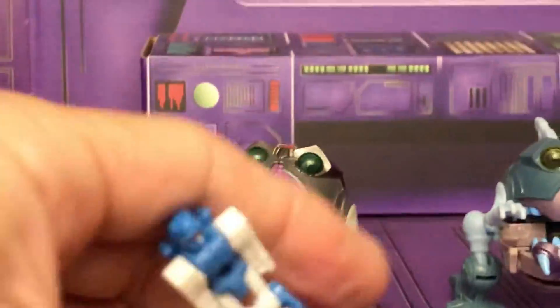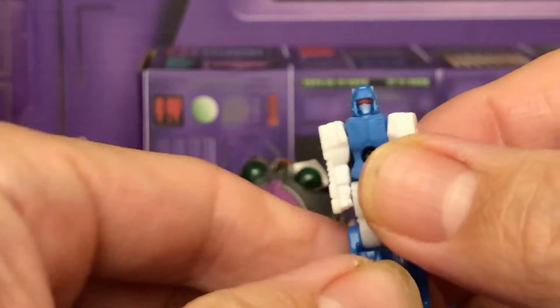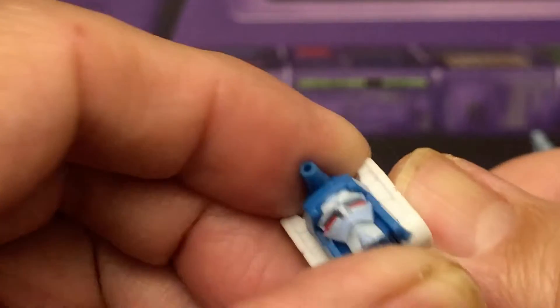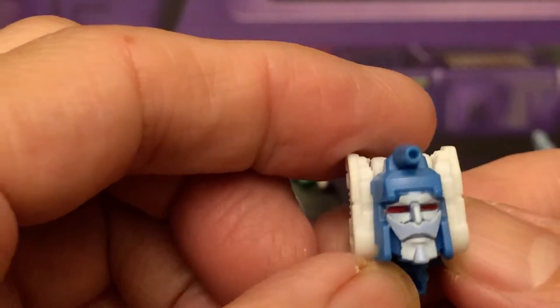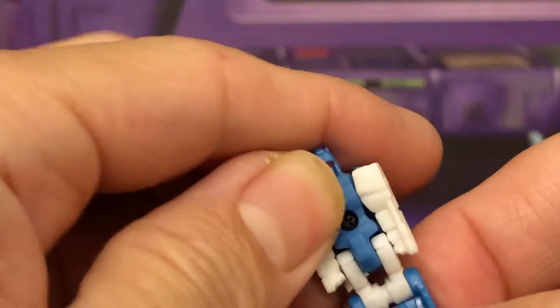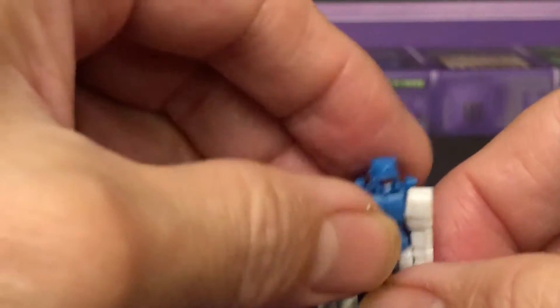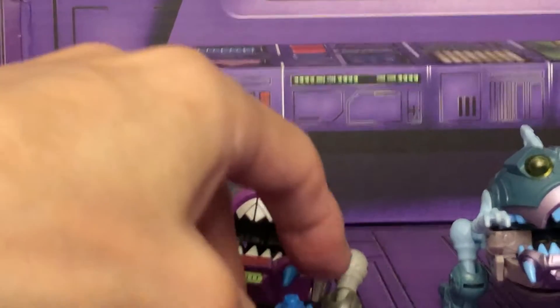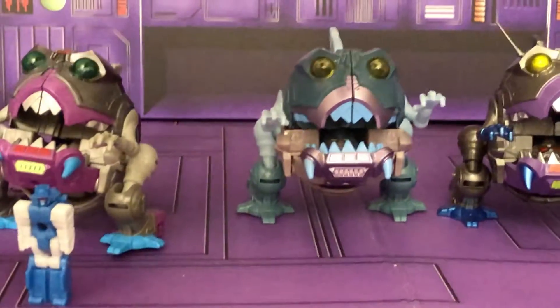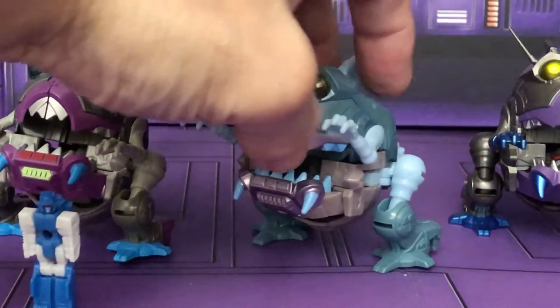They also gave you a Headmaster, which was the gimmick at the time — it transforms into a Scourge or a Sweep head. It didn't seem very practical because what are you going to attach that to, but they gave you an extra accessory. And then the five-pack is just a straight-up repaint in a different color.